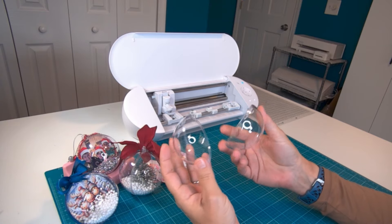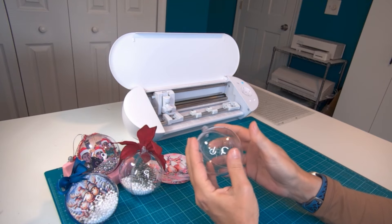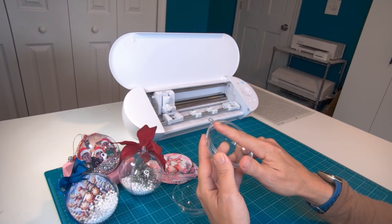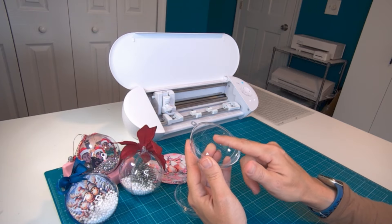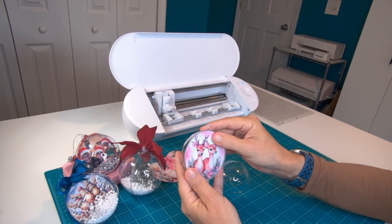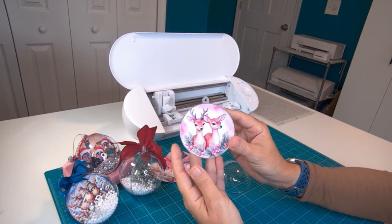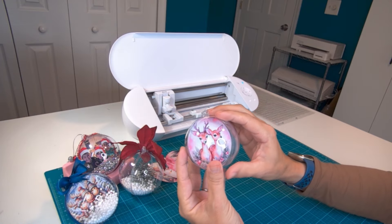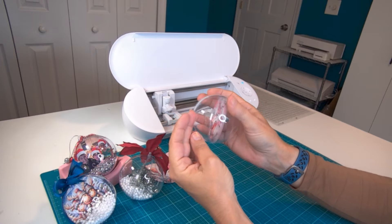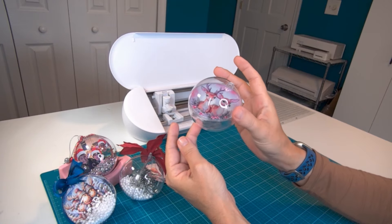These are the ornaments I'm working with today. I got them from Amazon and will provide a link in the description. They come in two halves and snap together. When putting them together, make sure you have the right side — you want to press your image along the ridge on the inside; that will be the back, and this will be the front. The 7.85 centimeters was the perfect size — I first tried 7.9 but that was just a little too big. I do highly recommend using some glue to keep the picture in place, because when you snap the two pieces together the picture can slip a little bit if it's not glued.